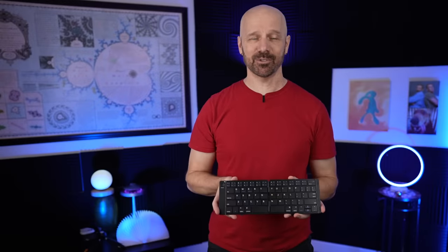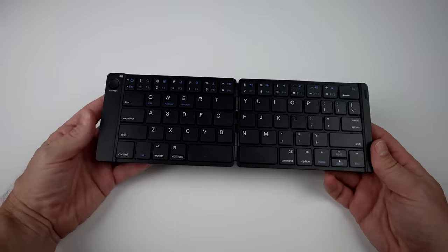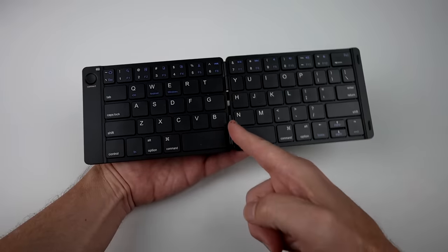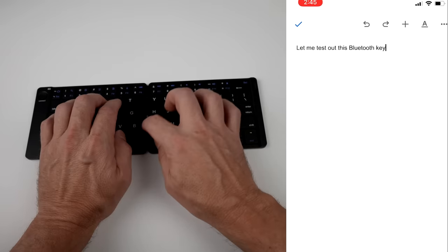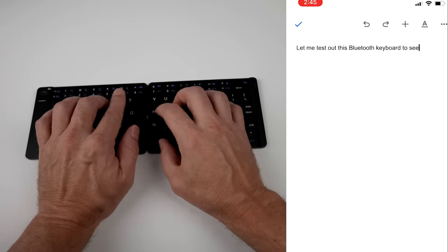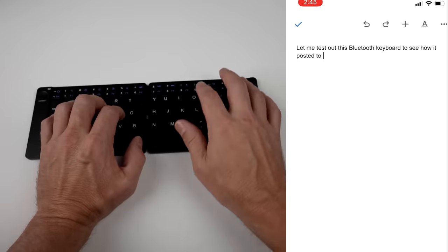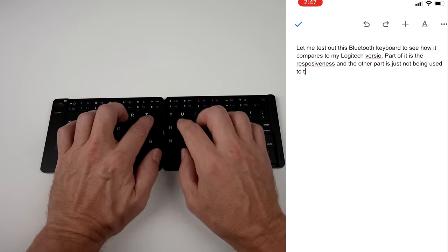This is a folding Bluetooth keyboard. The keys feel nice under my fingers, but if you forget to close it the battery's going to drain — I've had that happen twice to me already. I also don't like the gap right here in the middle. I missed a K. Part of the reason I missed the Y is because look how small this Y key is. I'm just struggling to type on this.